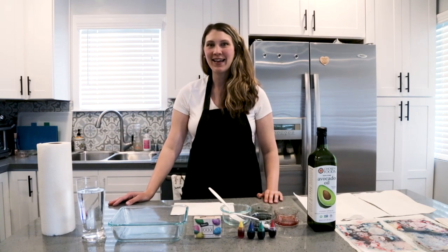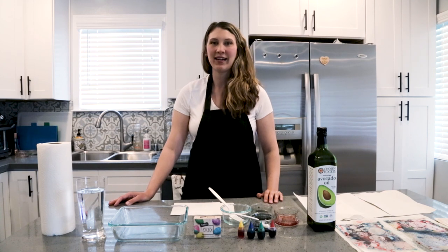Hello and welcome to my channel. My name is Emily and today I'm going to teach you how to do a marble oil painting for kids.